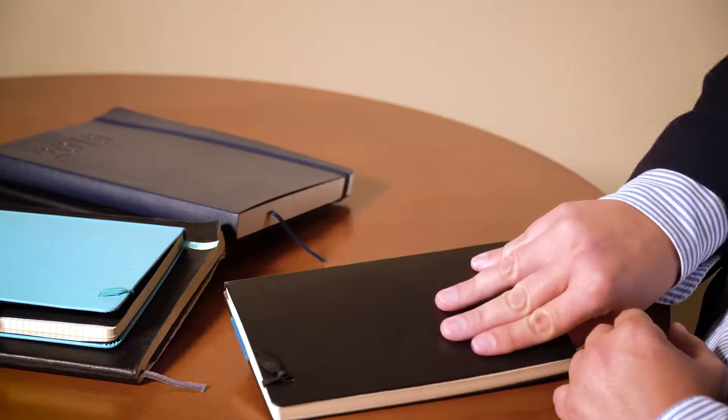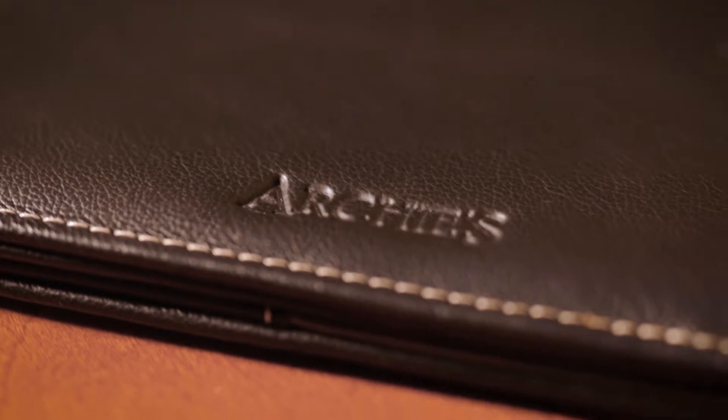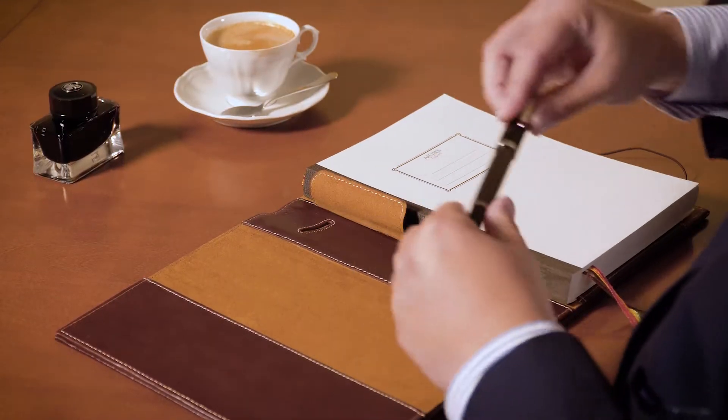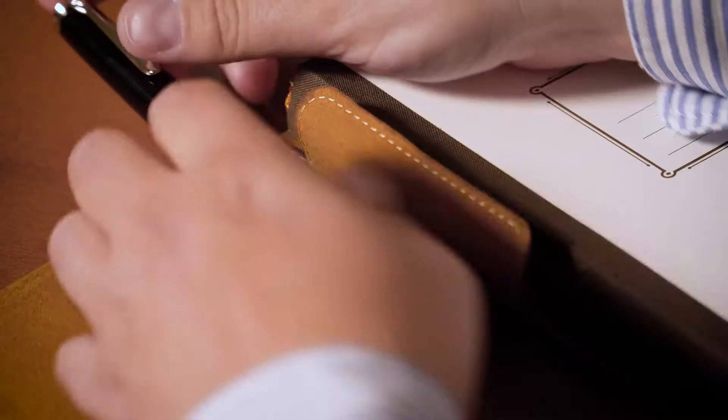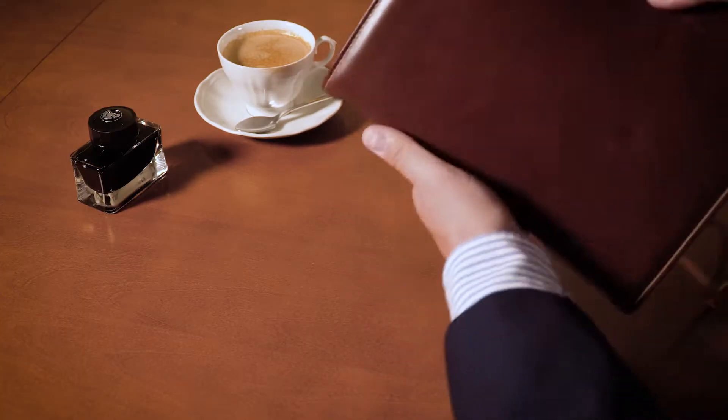Have you ever wanted to protect your favorite fountain pen while carrying it with you? Arches Calligraphy is offering a new B5 notebook with natural leather cover and a safe place for a fountain pen. This placement and additional leather strap protects even the most valuable fountain pen from potential damage.